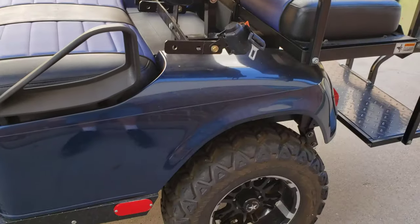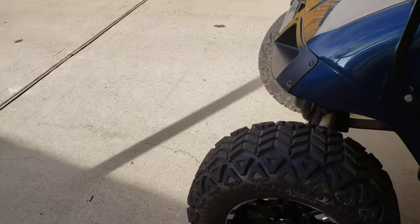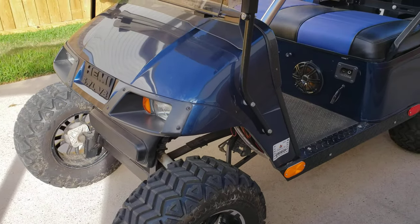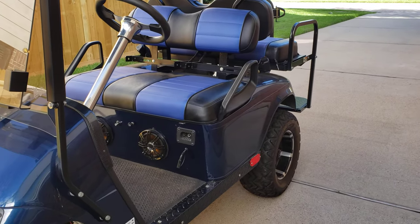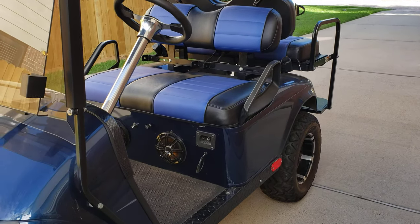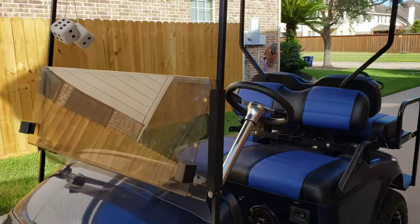I didn't paint it, I didn't do the lift, I didn't put the wheels on it — this was partially done when I got it, although not well done. I had to make a lot of repairs but got it all sorted out and it's pretty good. I'll just go over some of the things that may give you ideas for your projects.